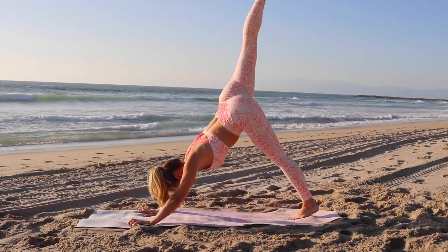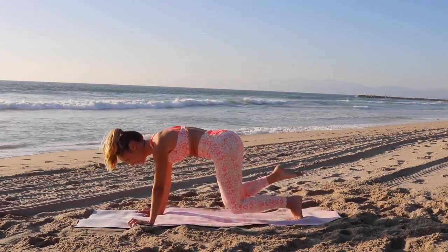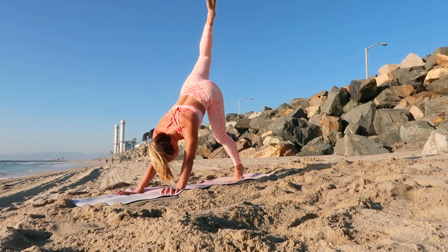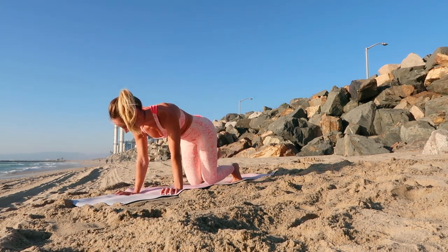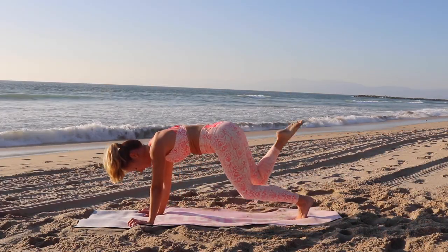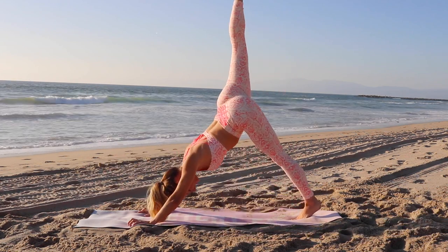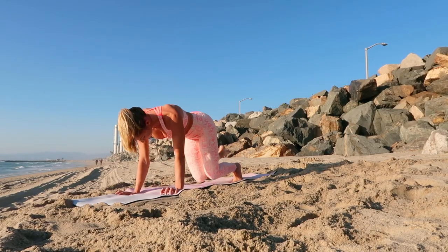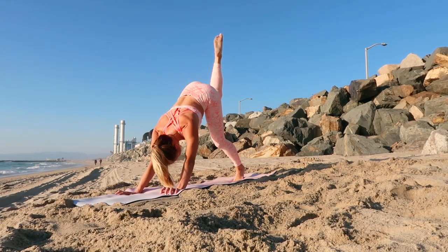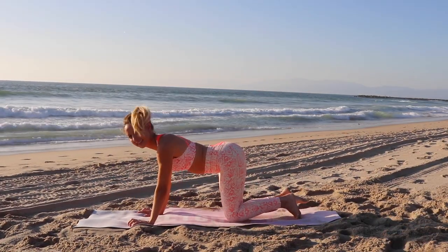Let's move into our downward dog extension here. Remember, you're going to tap and reach, tap and reach. Beautiful work. Remember, you're just barely tapping the floor — make sure that you don't bang your knees down into the floor. Keep your hands solid. Use your arms, your shoulders, and your core. Breathe as you do these exercises — the breath will help power you up. You're doing so good. Remember to point your toe for that nice long extension.